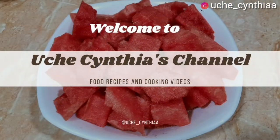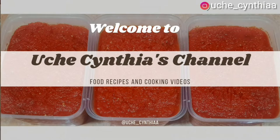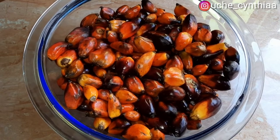Hello everyone, welcome back to my channel. For the preparation of this palm fruit stew, here are the ingredients used. Here is the key ingredient which is the palm fruit — of course there will be no palm fruit stew without palm fruit.